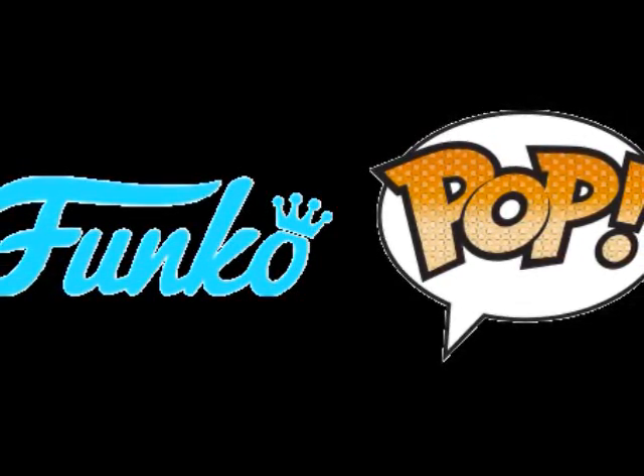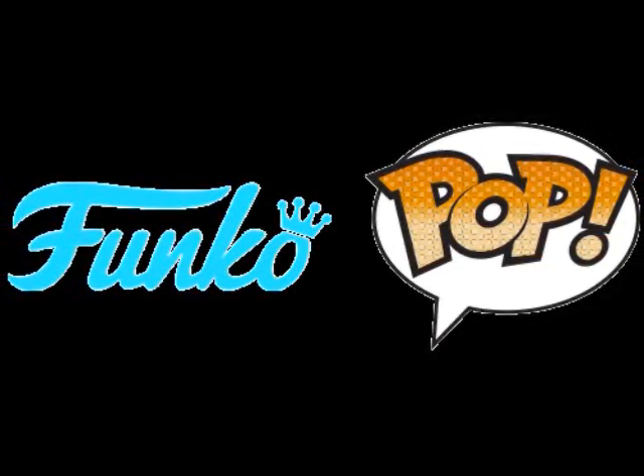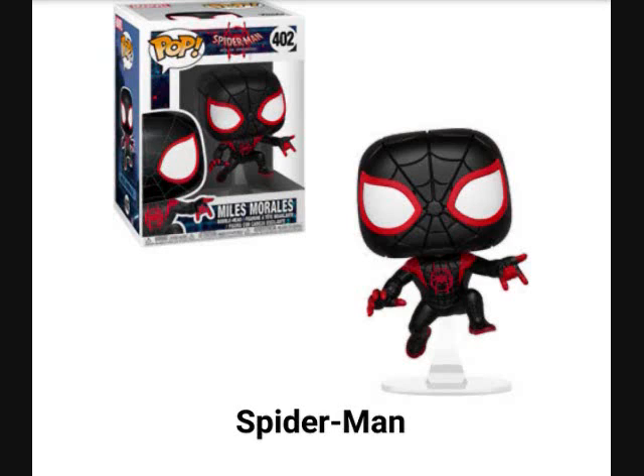I'm going to start right away with the new Spider-Man they released — it's actually a new version of Miles Morales. I like this one because it has its own stand pose, kind of like the one we got on the Collector Corps of regular Spider-Man, but this is the Miles Morales common version. We've only gotten one version of him and it was exclusive to the Collector Corps boxes.